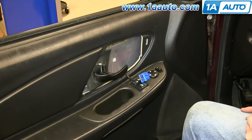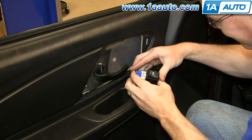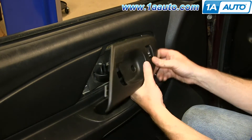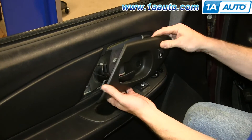Your switch is free. Take your new door lock switch, connect it to the harness. Push it back into this panel and then slide that back over the door handle.